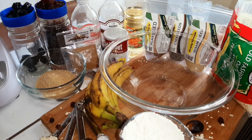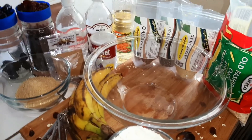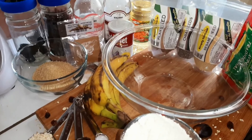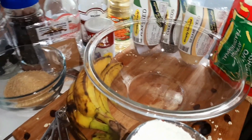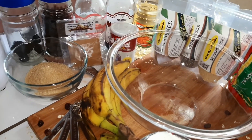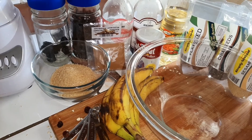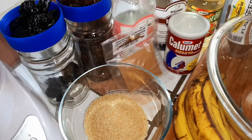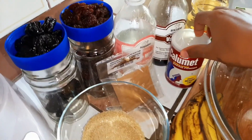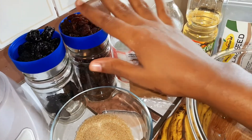Hi everyone, today I will be making some delicious banana muffins — no eggs — and it's going to be so awesome. These are all of the ingredients we will be needing for our muffins. We have some old-fashioned oats, sesame seeds, chia seeds, flax seeds, coconut oil, pepper, baking powder, vanilla flavoring, rose water, cinnamon, and some raisins.